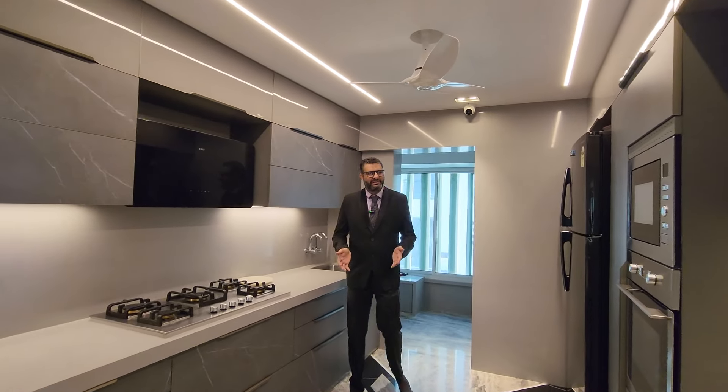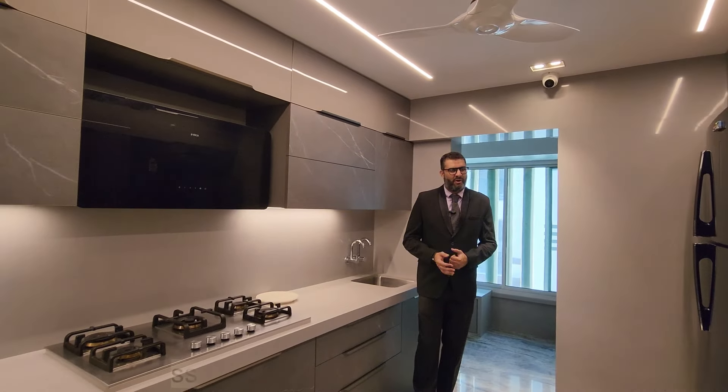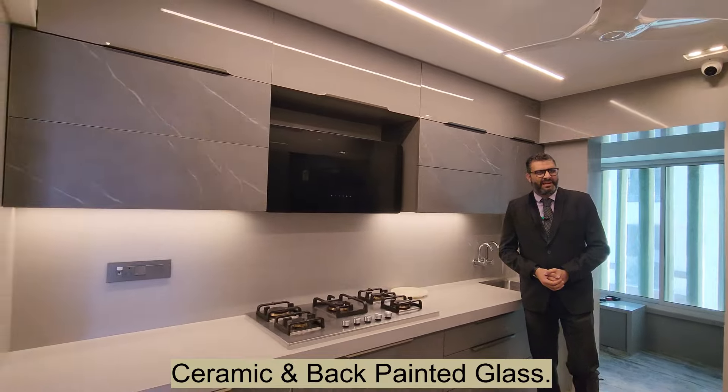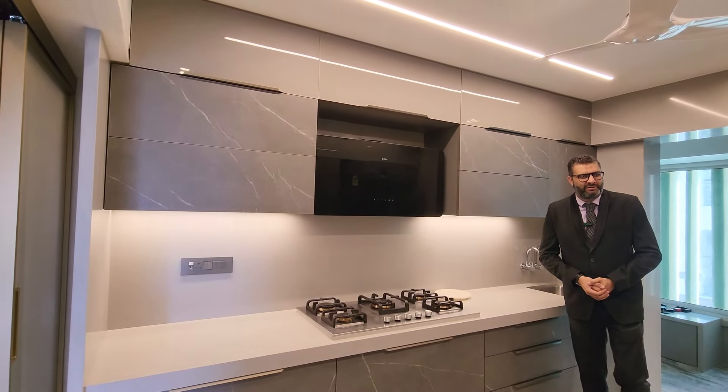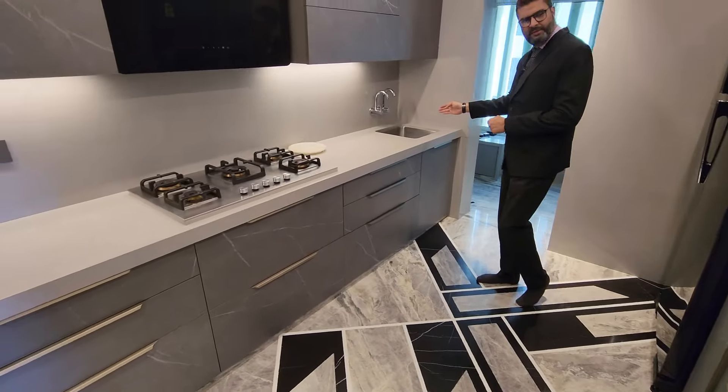Hello everybody, I'm your host Naeem Chandiwala from Morbiwala's. It's a parallel kitchen of 11 by 10 in ceramic and back-painted glass with blow marble solutions. Let's get started. The length of this platform is 11 feet.